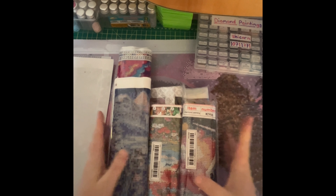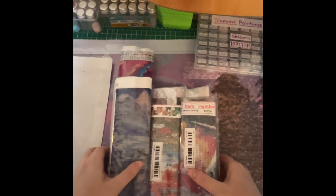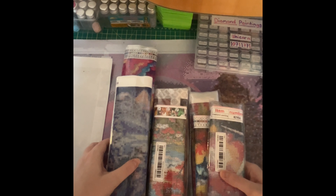So let's get started. Here are the paintings — there are nine paintings total. We'll start with this one since it's not in the package.